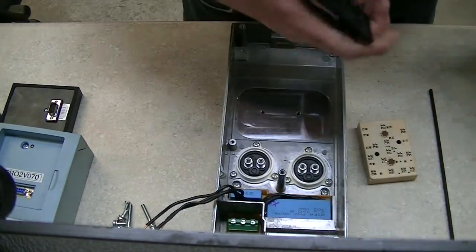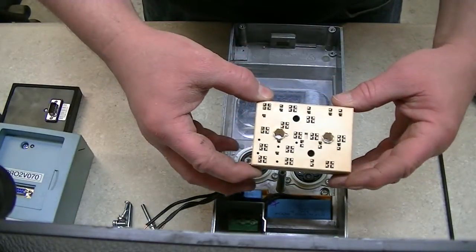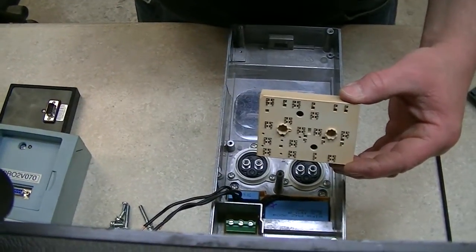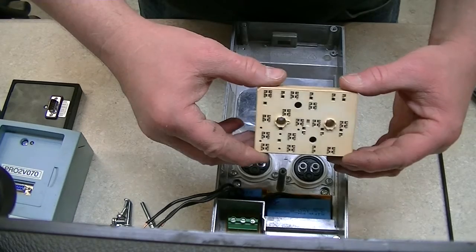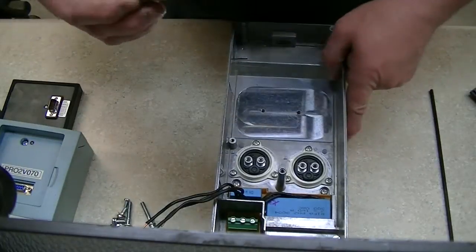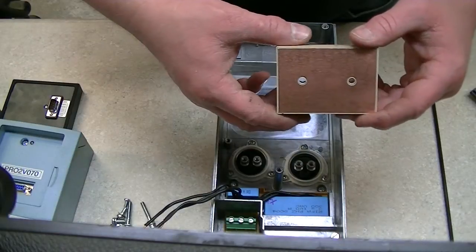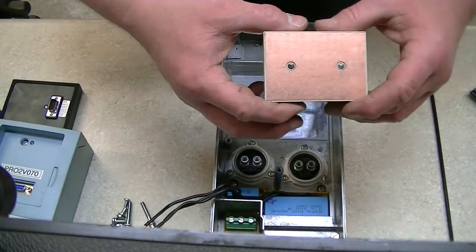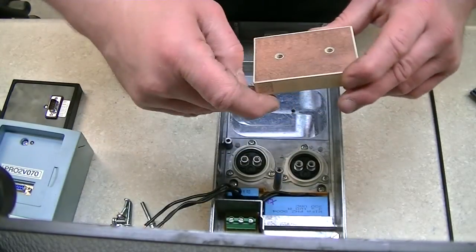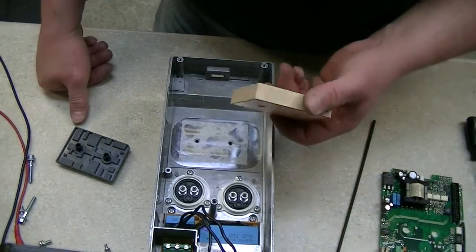I'll set this circuit board aside, and there's that IGBT I was talking about. You can see the little spring-loaded tabs on there. This is actually the second time I've had this apart — I filmed a video on this last week that was just total crap, so I decided not to post it, which is why there's no heat sink compound on there. One thing I'm seeing is there's not very much thermal compound at all.